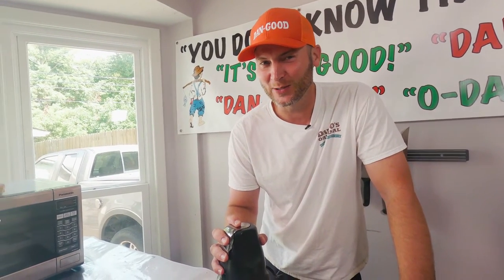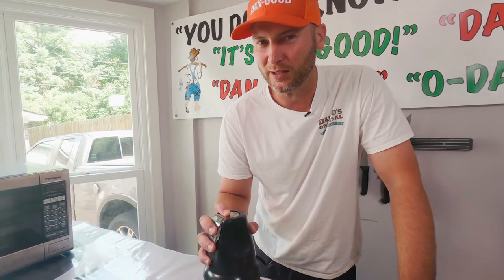You want to hear that Dan-O two-stroke? Yum yum yum yum yum.